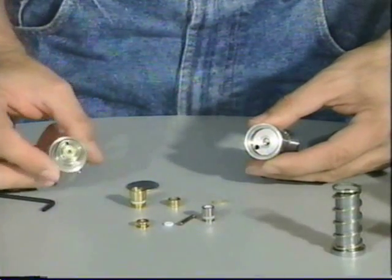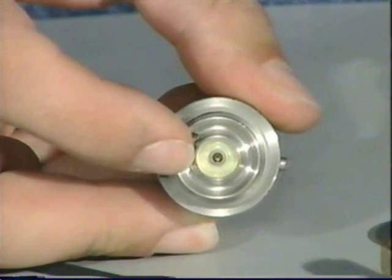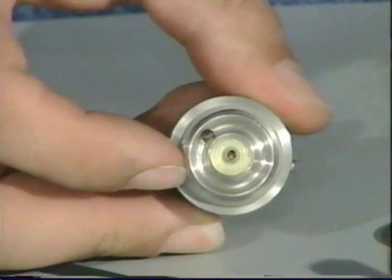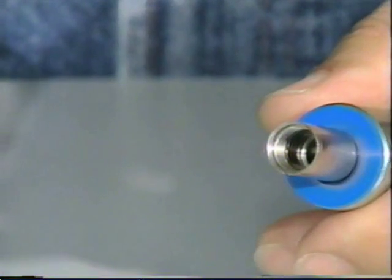We have also talked about the fact that if there are velocity problems, velocity usually has a problem with the regulator seat. You should clean or replace your regulator seat. Now that we have gone through all the parts of the gun, let's go ahead and reassemble it.